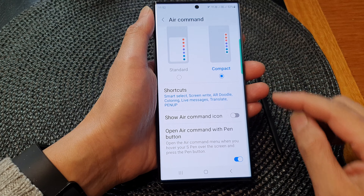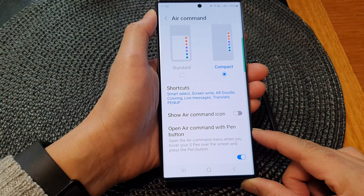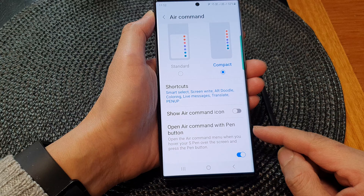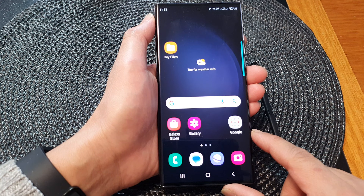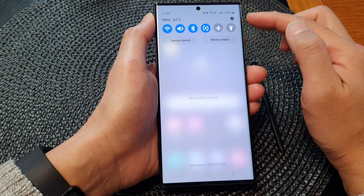Hey guys, in this video we're going to take a look at how you can enable or disable Open Air Command with the S Pen button on the Samsung Galaxy S23 series. First, tap on the home button to go back to the home screen. From the home screen, swipe down at the top to open up quick settings.